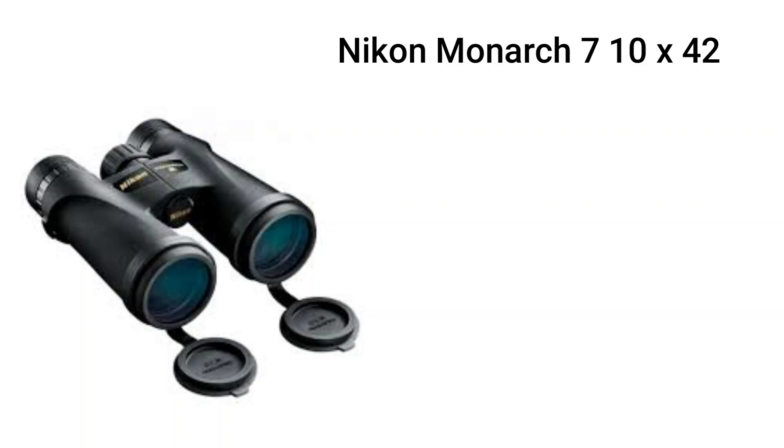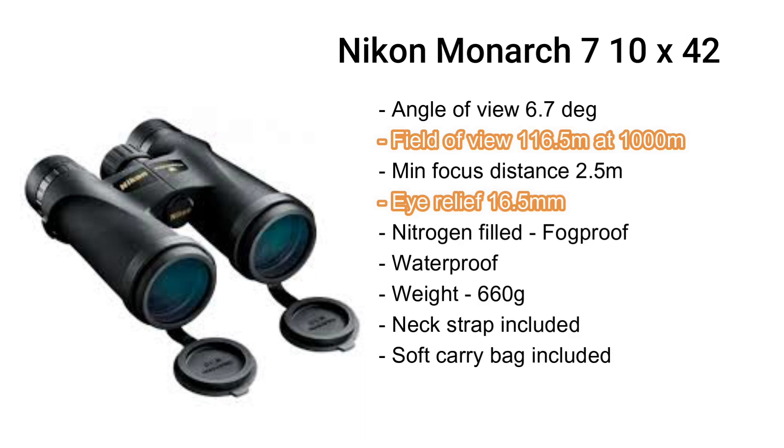Before we jump into what both binoculars are like in the hand, we'll spend a bit of time going through each of the specs. Starting off with the Nikon Monarch 7 10x42s, the big player here is the field of view — the Nikon has 116.5 meters at a thousand meters. That's the width you can see at a kilometer distance.